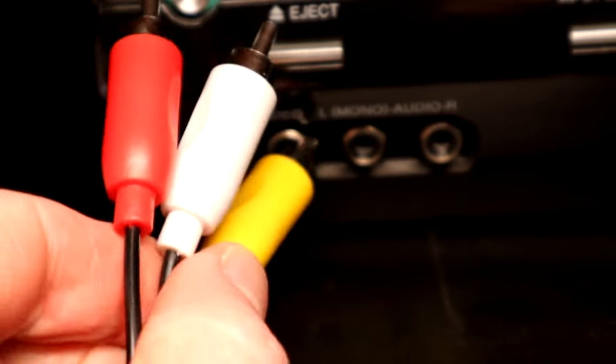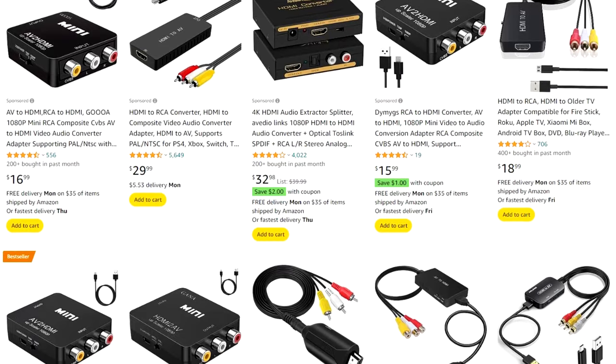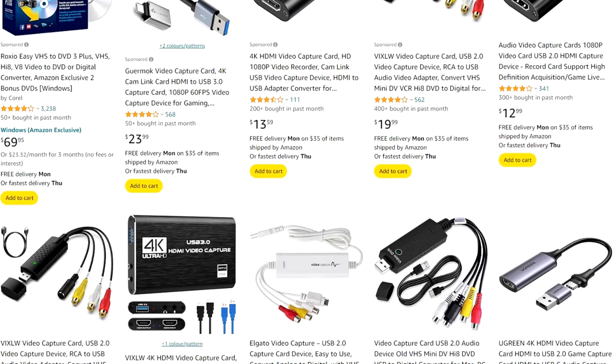I thought it would be a super easy thing — you just buy a device that's going to convert digital back to analog RCA, and you're good. But there are some hurdles. The first thing is you have to sift through a lot of devices which actually do the opposite of what you want: converting analog to digital, like VHS to digital. We don't want that — we want the opposite.